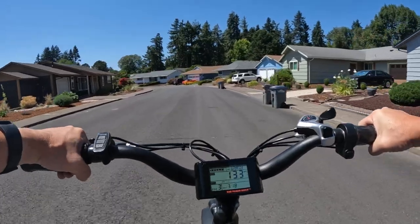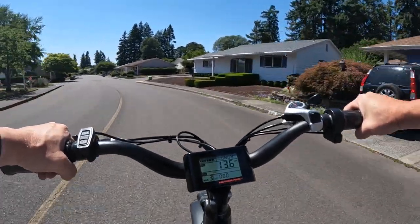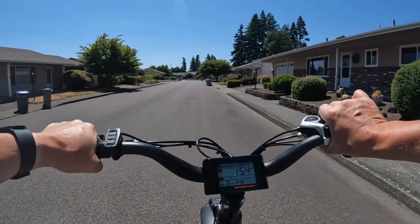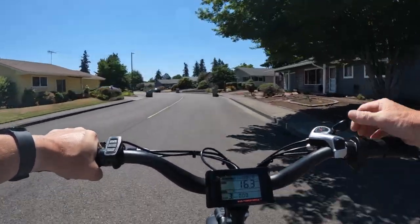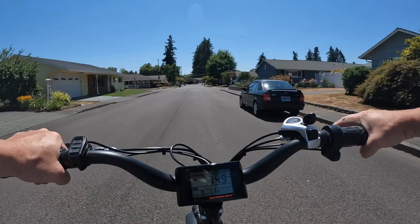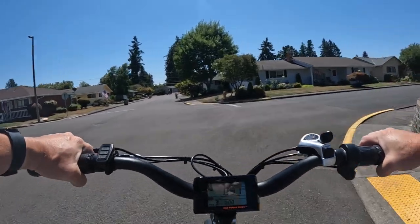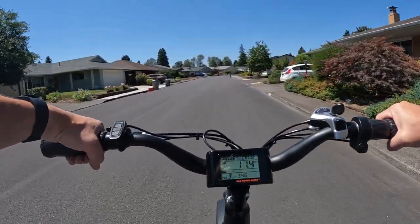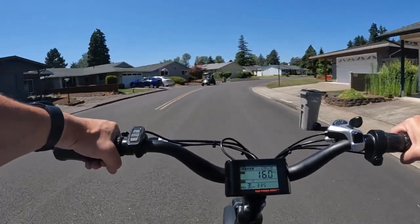The only thing I would criticize — other than it not having the power to climb hills, which I know it doesn't have, and that's why I went and bought the Grizzly — is the seat. I haven't changed the seat, it's the original seat and it's a hard seat. The bike is a hardtail, but it does have big fat tires to help absorb some bumps. That's the one thing I'd say you might want to get a different one, but other than that, pretty good bike.